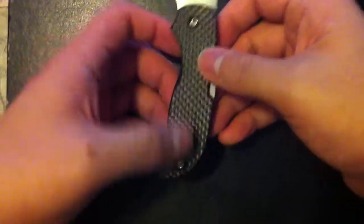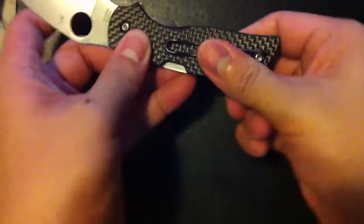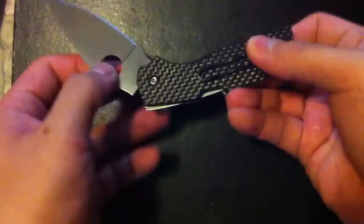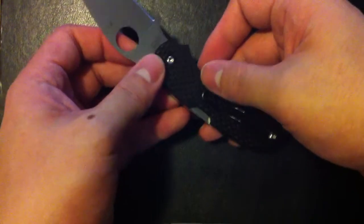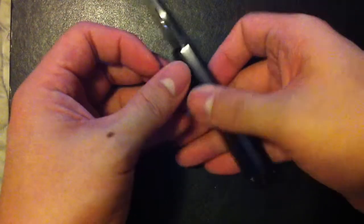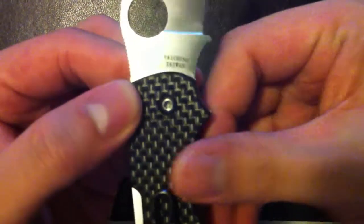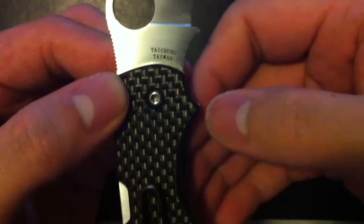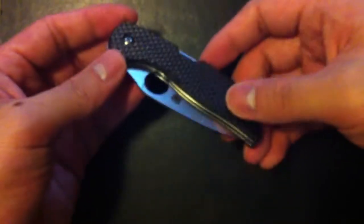Two hex screws, pivot point, clip — dual clip points, both of them. Tip-up carry. It is a back-lock design, as opposed to the original Sage which is a liner lock design. It's made in Taichung, Taiwan. So for people who don't like foreign-made knives, you might not want this knife. But honestly, they have good quality control and this is an excellent knife, so it doesn't really matter.